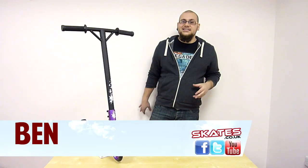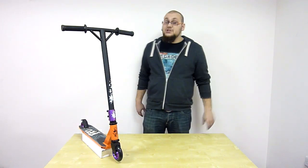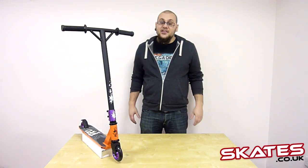Welcome to Scoot Socketie Cake. My name is Ben, and today we are going to be chatting about the Slam Pro 2 scooter, which basically slams top end scooters for stunt scooters, that kind of thing.